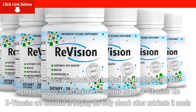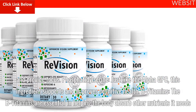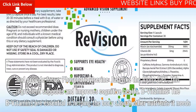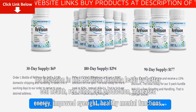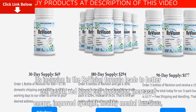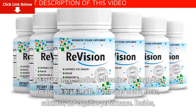Phosphatidylserine: Just like Alpha GPC, this ingredient supports and improves cognitive health. B Vitamins: The B vitamins are essential in helping the body absorb other nutrients it needs. Their inclusion in the ReVision formula leads to better cell health, red blood cell production, increased energy, improved eyesight, healthy mental functions, and proper nerve function.